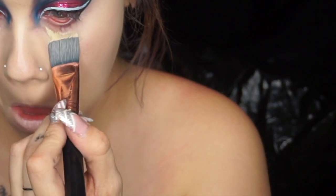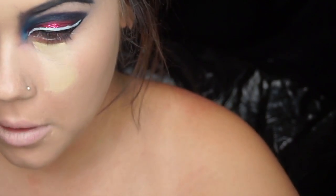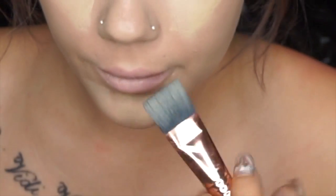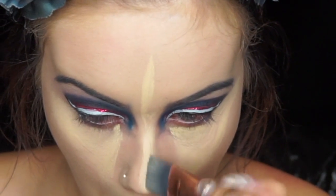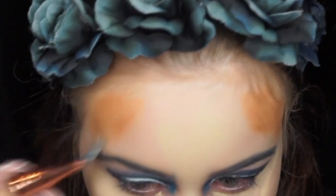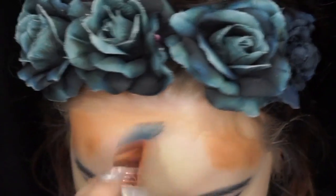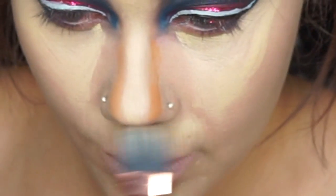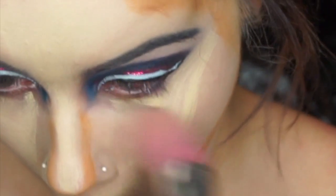Next, I'm going to take the Cream Contour Kit by Anastasia Beverly Hills — this one's in light. I'm going to take the banana shade and place it underneath my eyes, on my chin, and my upper lip. You're also going to want to put this on the bridge of your nose and forehead. Now I'm going to start contouring — placing some on the temples, the sides of my nose, and the hollows of my cheeks. Then with a Beauty Blender, you're going to want to blend.